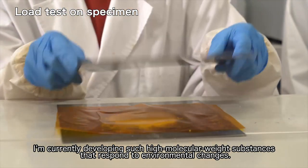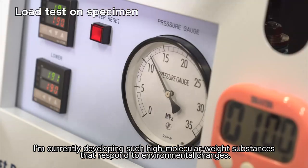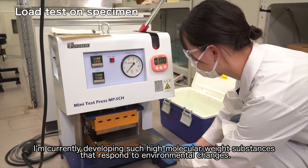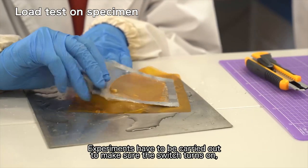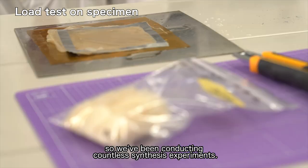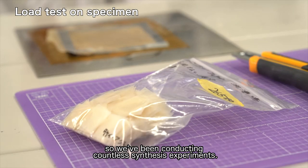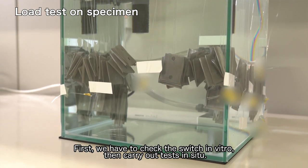I am currently developing such high molecular weight substances that respond to environmental changes. Experiments have to be carried out to make sure the switch turns on, so we've been conducting countless synthesis experiments. First, we have to check the switch in vitro.